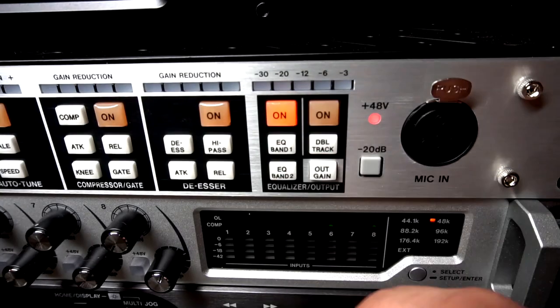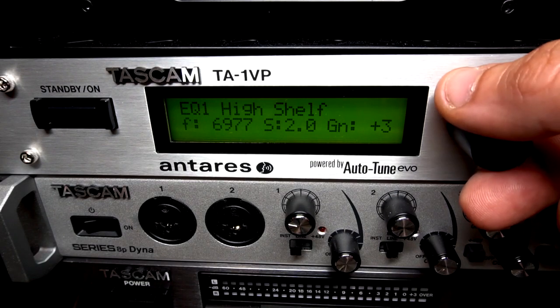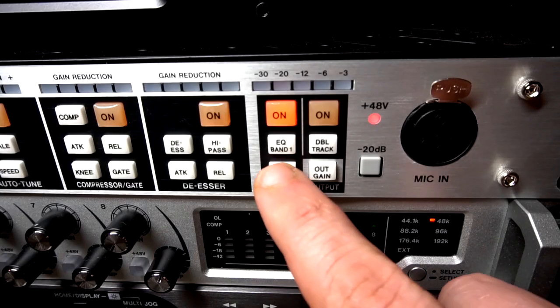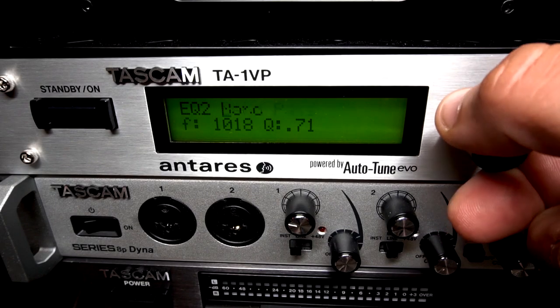To edit the EQ, turn that section on and then click EQ band 1. Here you'll be able to adjust the EQ — high shelf, low shelf, peak, notch, and different band passes. You have the same options for EQ band 2.